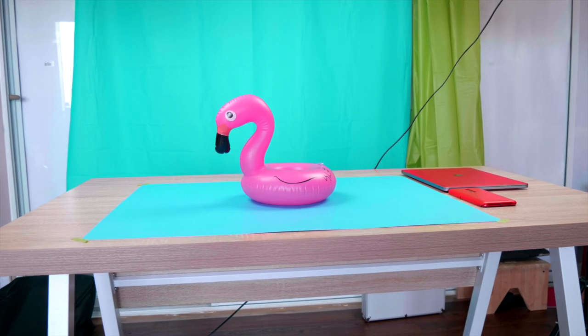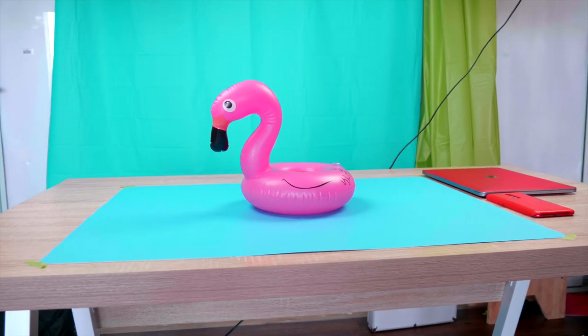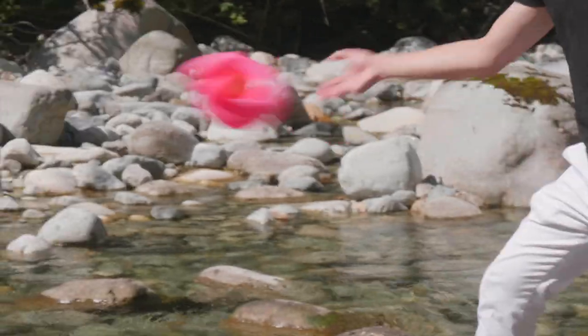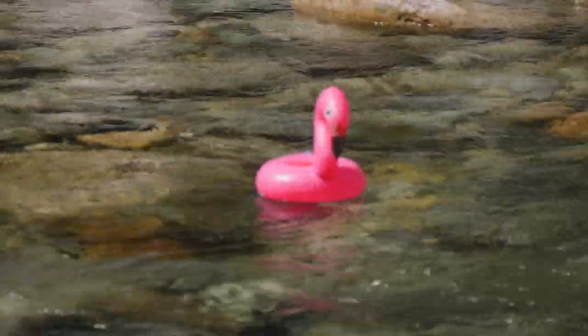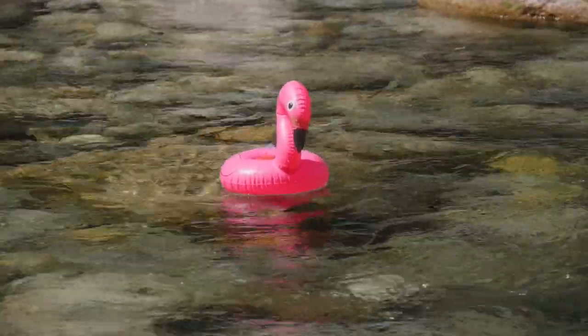We were really excited to see how this flamingo speaker does, so to put it to the test, we brought it to a nice calm river. After a good amount of testing, we realized that this flamingo does exactly what it says — it floats, and it plays music.